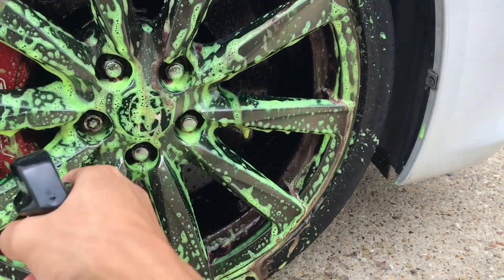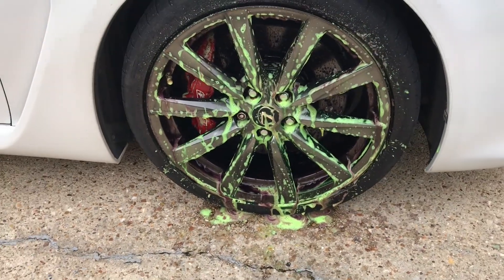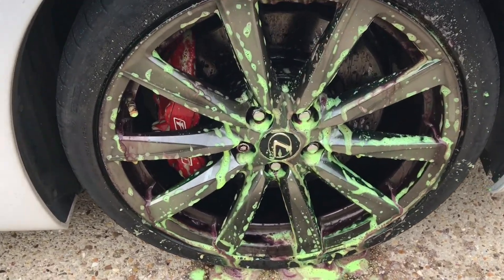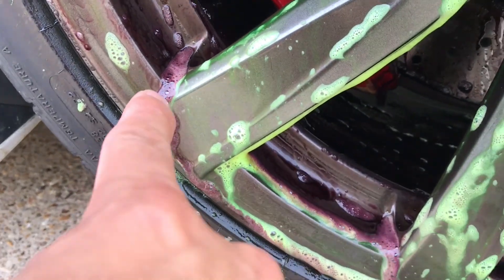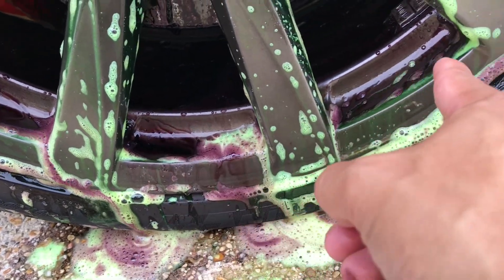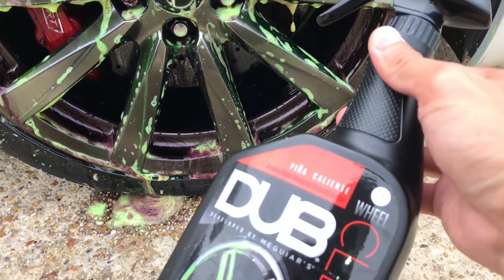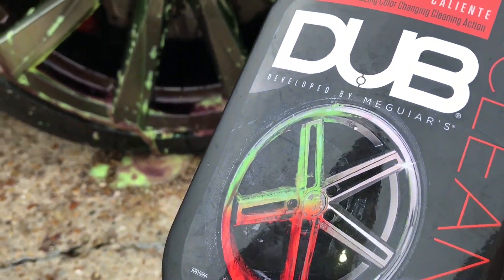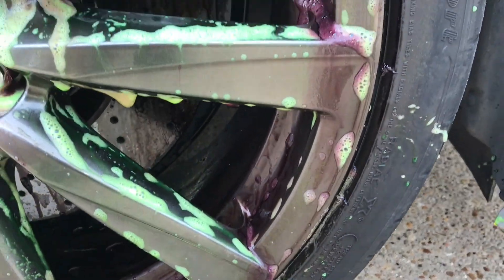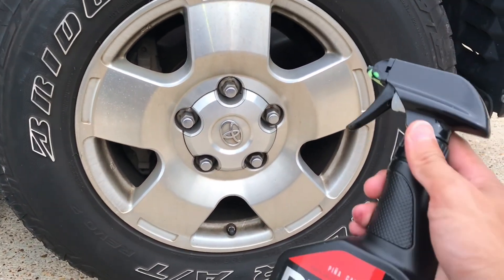Now the whole rim is sprayed and you can start to see some of that green transition into that reddish-purplish color. It's kind of hard to tell on these wheels because they're a gunmetal color, so you won't be able to see it as well as on a silver or brighter rim. I'm not physically touching the rim with any kind of brush or cloth, and you can start to see the brake dust break down and run down the rim. That purplish-looking stuff you can see is falling onto the concrete. Remember to leave it on for three to five minutes and don't let it dry and get caked on. Rinse it off as soon as you see it change color within that five-minute mark.